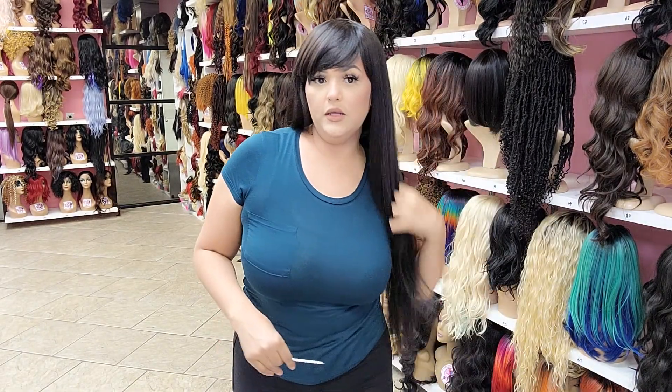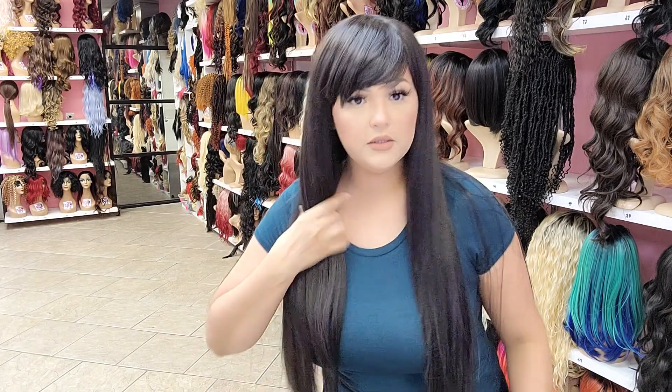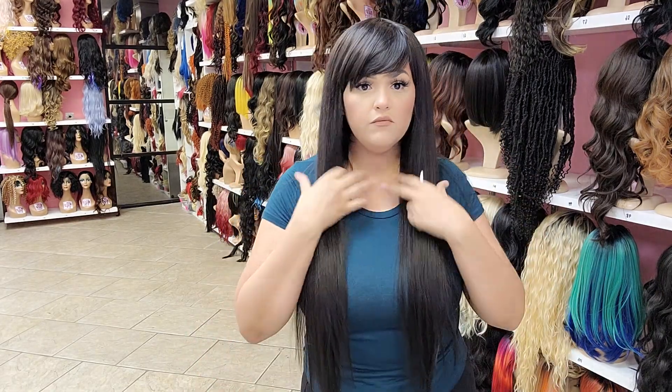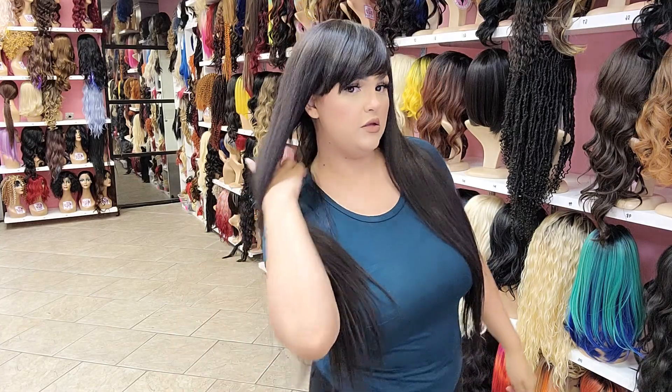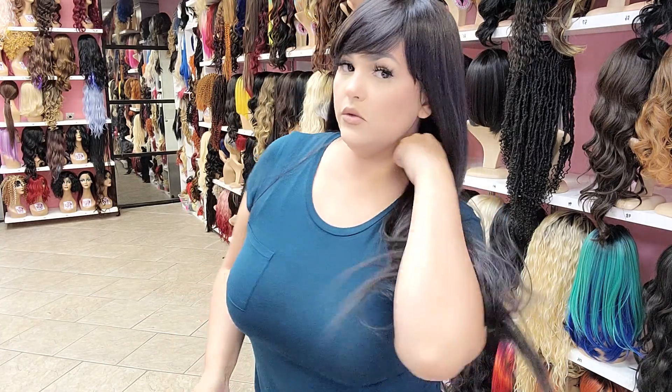She comes in about eight to ten different colors. So if you like this one, go check it out in all the colors she comes in. Very, very soft. Super pretty, doesn't tangle very easily either.